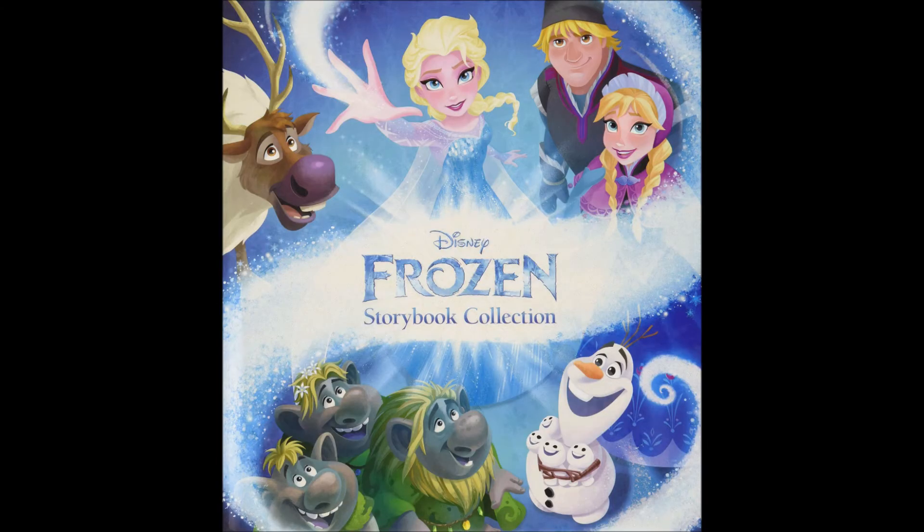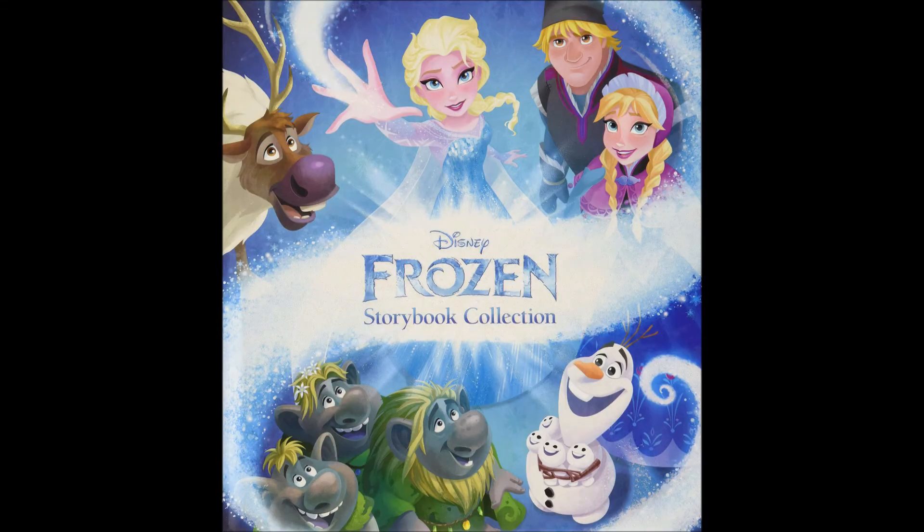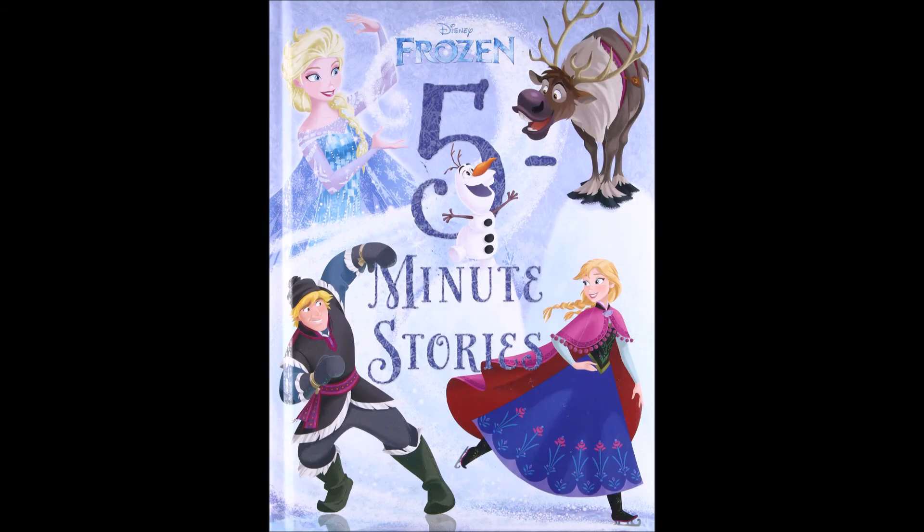Ghost of Arendelle is included in the Frozen Storybook Collection and in Frozen 5-Minute Stories. By the way, there are two Frozen Storybook Collections and two Frozen 5-Minute Stories. It's really confusing — they need different names for these things.